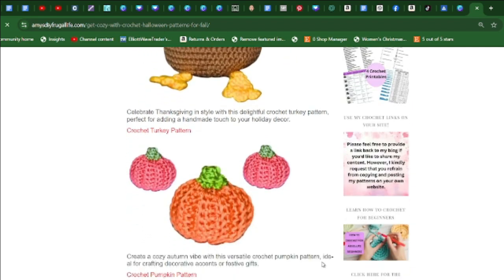Create these crochet pumpkin patterns — it comes with a video and is great for the holiday season. Ideal for crafting decorative accents or even making as a gift, and it's pretty easy to make.